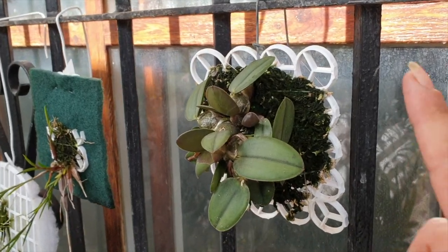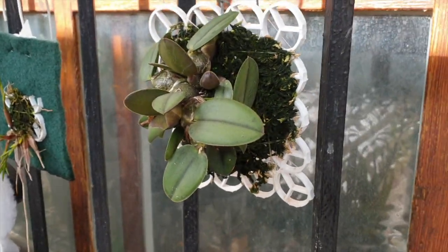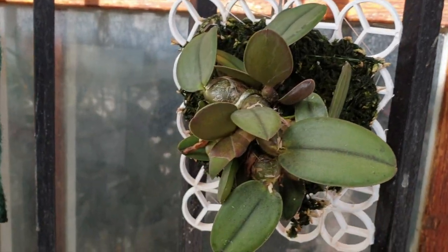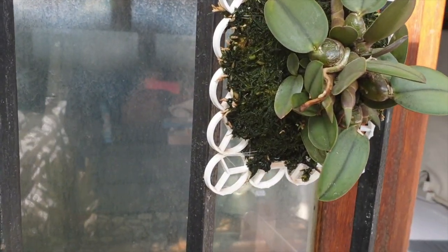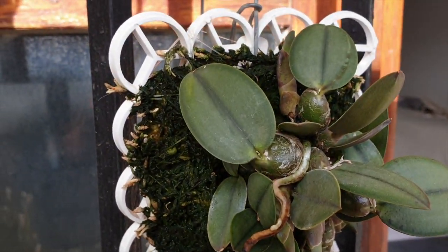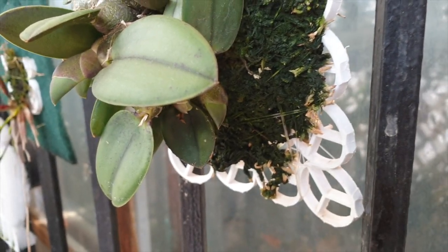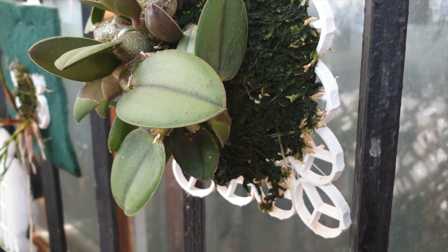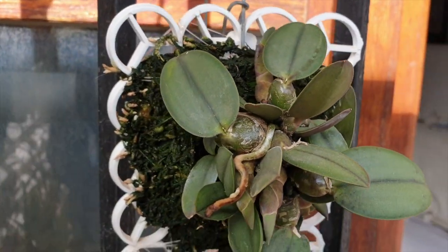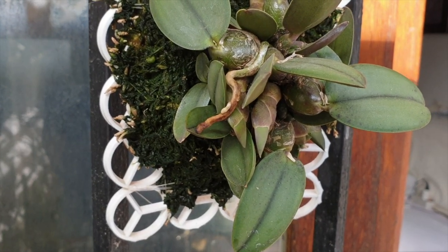I'm pointing my camera at the cernua — my Sophronitis cernua, or Cattleya cernua as you prefer. This is one of the last mounts I have that will go into a pot come spring. I say that with a little hesitation because look, it's growing root tips. I've got the urge to do something now because I don't like the look of this moss, but I am going to wait. I'll wait for spring after it has bloomed, when it starts to push new roots, and then we'll repot her rupiculous style.